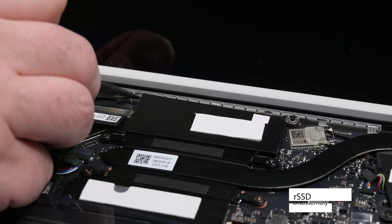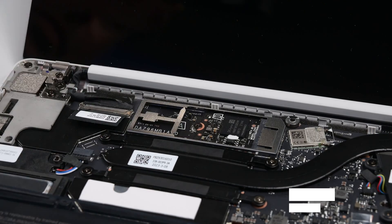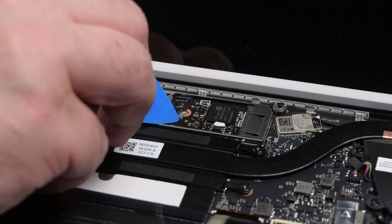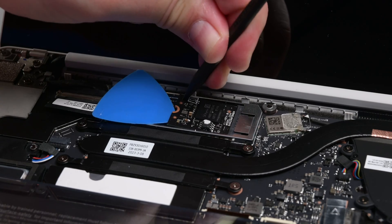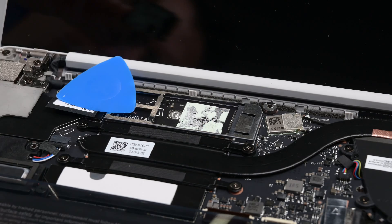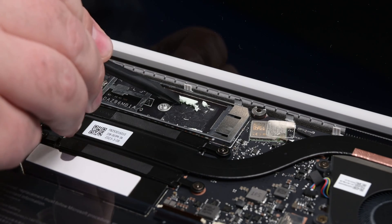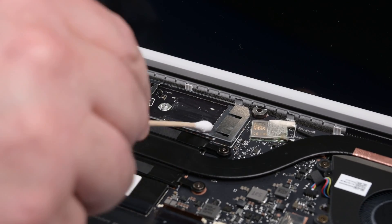Gently pry up and remove the RSSD shielding with a spudger starting in the upper left-hand corner. The RSSD is secured by a single Phillips screw. Remove that and then use an opening pick to gently lift the RSSD up until it clears the screw post. While holding the pick in place, insert the tip of your spudger into the hole in the RSSD's top left corner and slide it out of its socket. Use the flat end of your spudger to scrape up and remove the entire RSSD thermal pad from the motherboard, and then use some cotton swabs and isopropyl alcohol to remove any thermal pad residue.